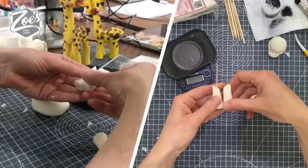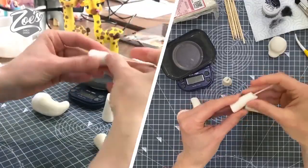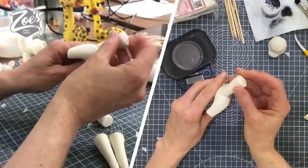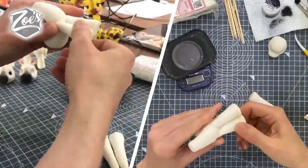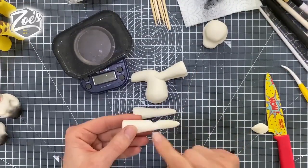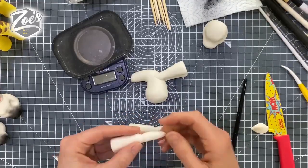I'm just cutting a little slant at the top of each leg and my body will slot into it there. If you've got plenty of time to let these firm up, you don't need to add a cocktail stick for extra support like I have done. Because I made this in a live video I didn't have time to let them dry, so just for extra support we put that skewer in there and then pressed it onto the body.